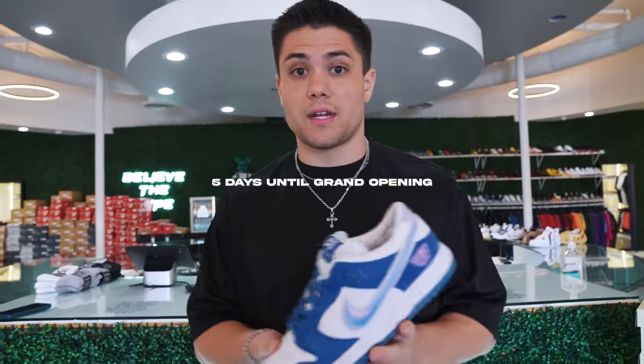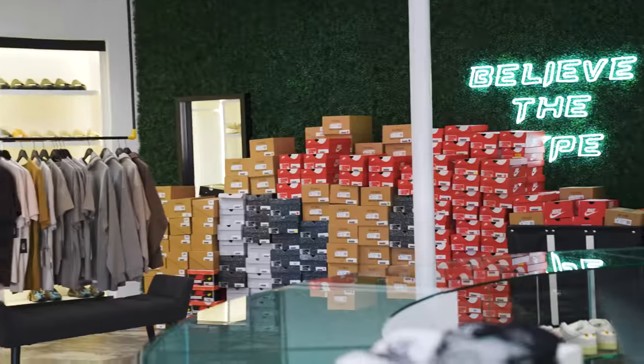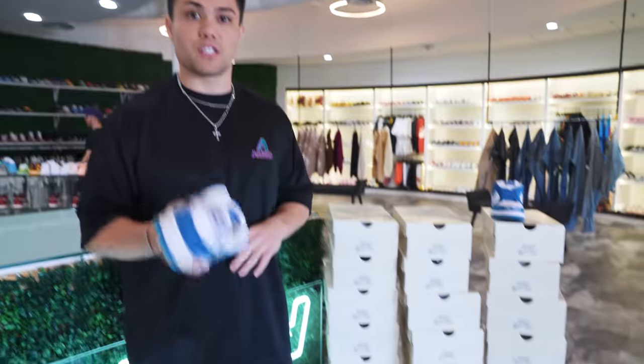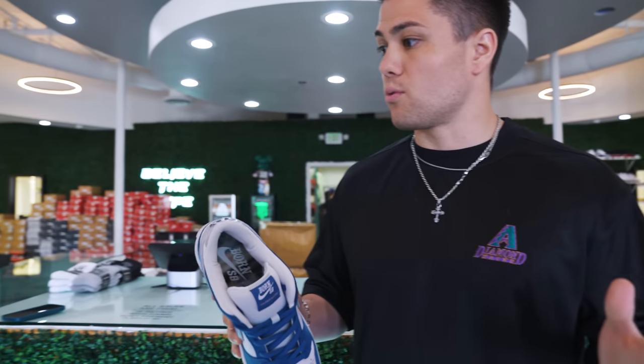Today we got a huge shipment in of Born and Raised SB Dunks. Right now we're preparing everything from our HQ inventory for our Arrowhead location opening up on October 7th - this Saturday, actually the day of Sneaker Con. If you guys are in town for Sneaker Con Phoenix, feel free to head by our grand opening of Common Hype at our Glendale location. It's going to be a huge event. 50 pairs of Born and Raised - that's a lot. We were able to get these early in bulk from one of our suppliers at $550 a pop, which is an absolutely insane price. Everybody I saw selling on Instagram was in that $600 to $650 range, and obviously stores are a lot more expensive.